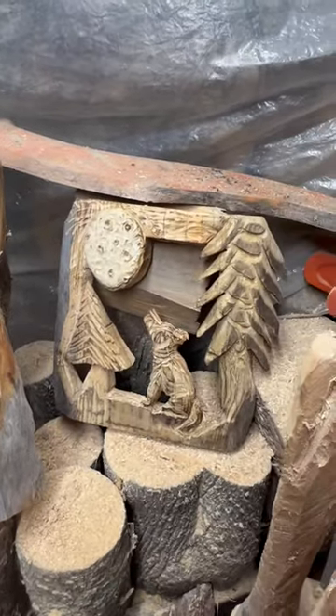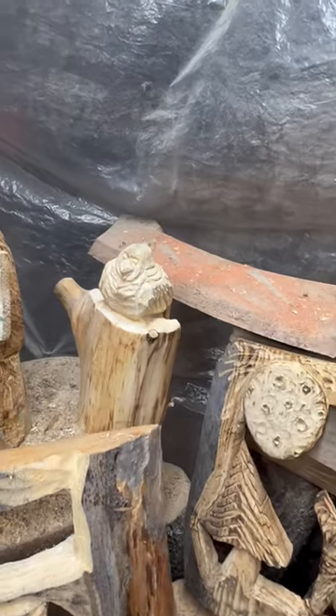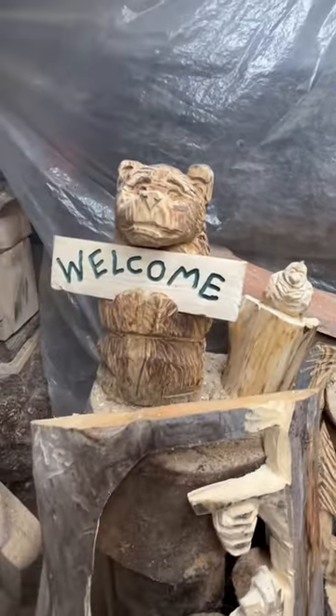These were all request carvings. I was live. It was a good time.